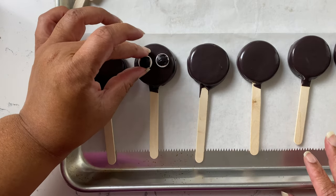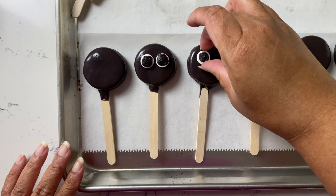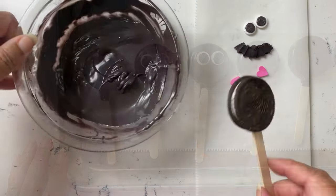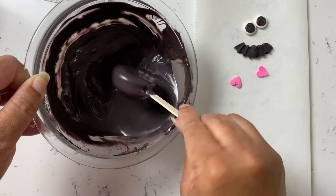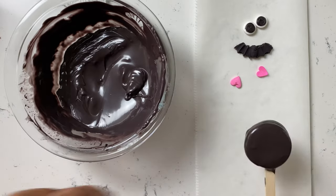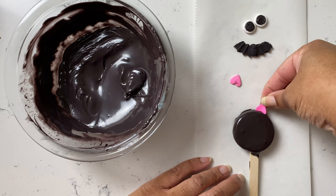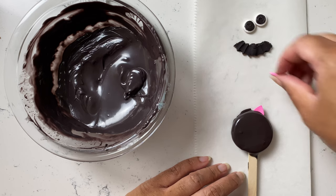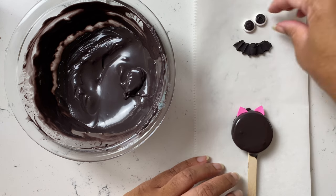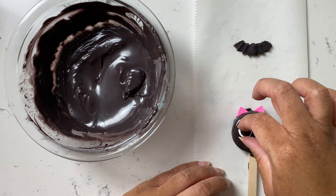For decorating, I'm putting the eyes on while the chocolate is still wet — right after dipping. The ears go on too. I tested two different ways since when working with kids you never know how much time you have. For older kids doing it immediately: dip into chocolate, add ears — these are heart sprinkles from a Valentine's Day collection, placed upside down — then add the candy eyes we made earlier and the wings. The bat wing mold makes one wing at a time, so we're going to cut it.